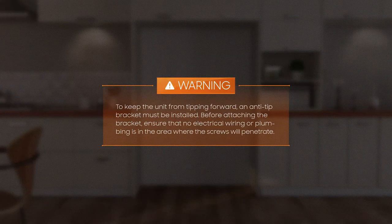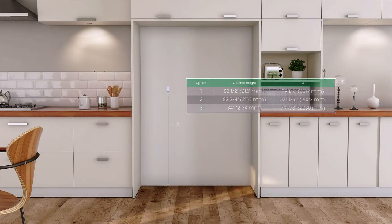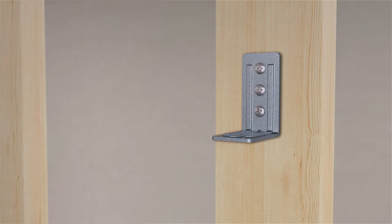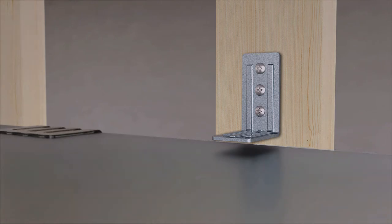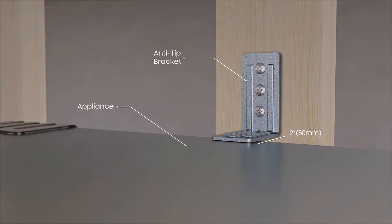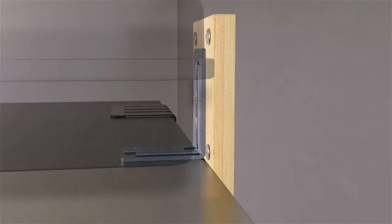Warning! To keep the unit from tipping forward, an anti-tip bracket must be installed. Before attaching the bracket, ensure that no electrical wiring or plumbing is in the area where the screws will penetrate. One bracket per appliance is required. For a 36-inch model, place two anti-tip brackets at intervals. Bracket height is measured from the floor and depends on the cabinet height. Attach the anti-tip brackets to the stud — studs are typically spaced every 16 inches. Use all three screws to hold the bracket tightly. The anti-tip brackets must extend at least 2 inches over the appliance to secure it. If this minimum length cannot be observed due to structural conditions, it is possible to fasten a spacer behind the anti-tip bracket.